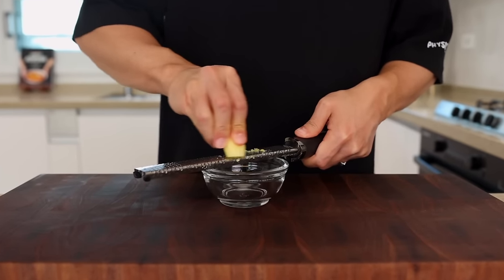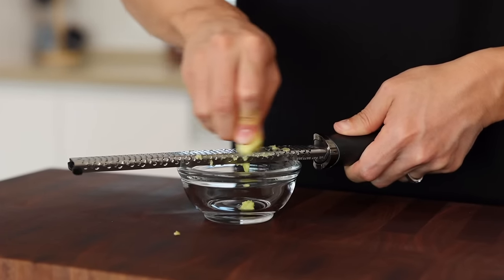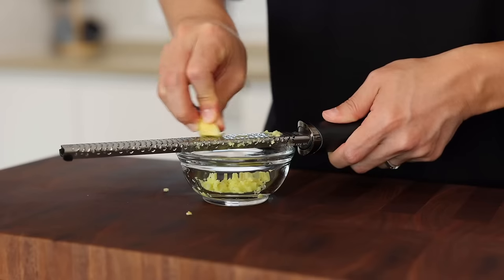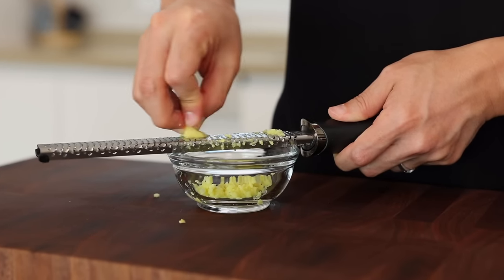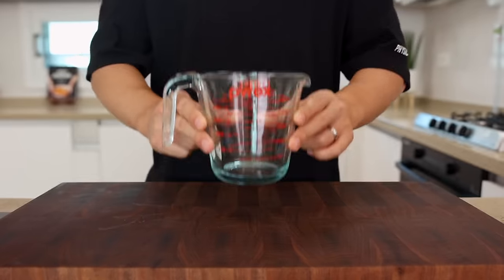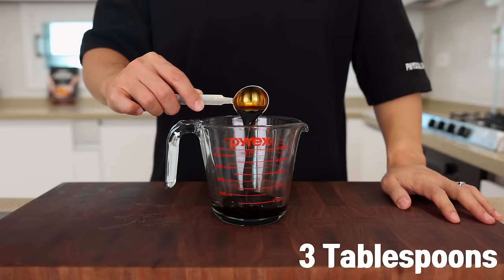Grate a small knob of ginger — we're gonna need about two and a half teaspoons. Some of you might ask why use a grater instead of just chopping it with a knife. Good question — if Claire bites into a chunky piece of ginger I might get killed, so this is kind of my flak jacket. Know your enemy and you will survive.